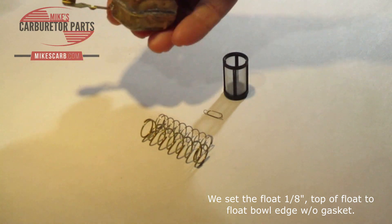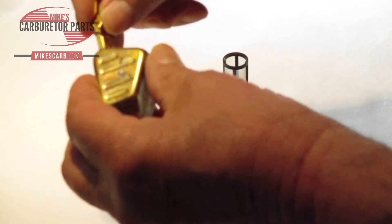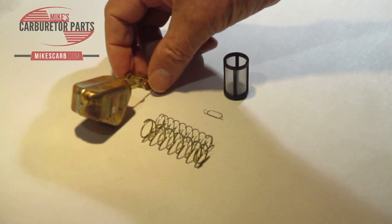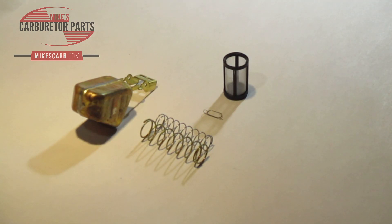The adjustment on this is right here — you bend it up and down. When you do that, don't put any pressure on the needle and seat. The needle has a bite and tip; they're very easily damaged and we've seen a lot of rebuilds go bad because of that. So be sure you don't put any pressure on it.